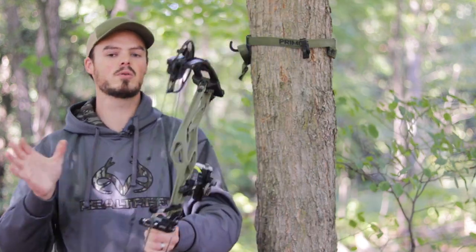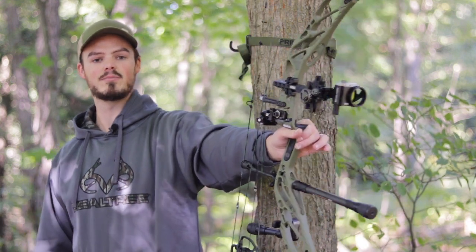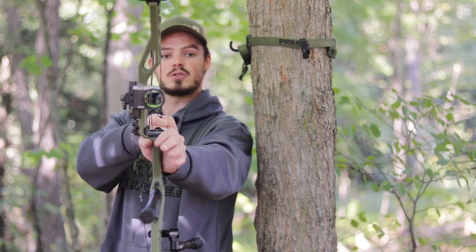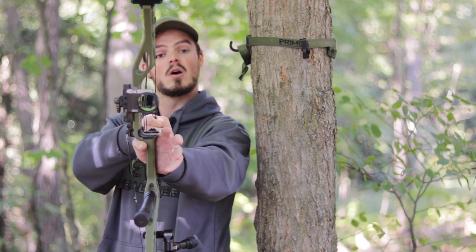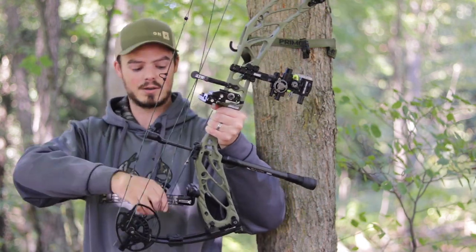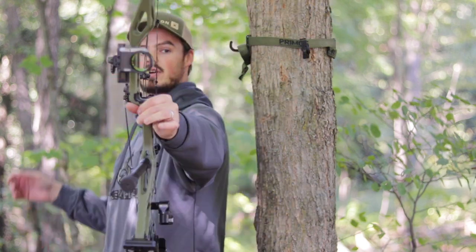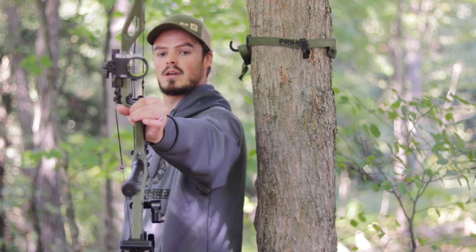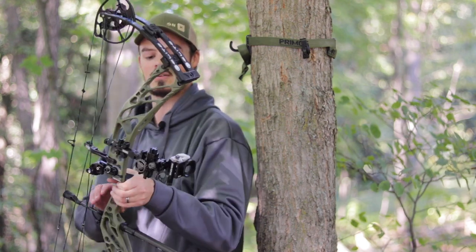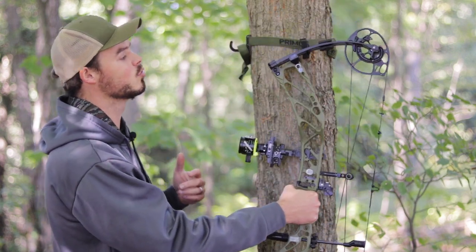Here's the important thing to note with a stabilizer setup. Here's how the bow sits in my hand without me doing anything — this is how I would naturally grip it. I have a torque-less grip; my knuckles are off and I can move my fingers all around and the bow does not want to tilt to one side. Now if I remove the back bar and try to hold the bow, look where it goes — it goes down and to the right. There's a lot of weight with this CBE sight and this Hamski rest, and the back bar critically keeps the bow from falling over to that side.